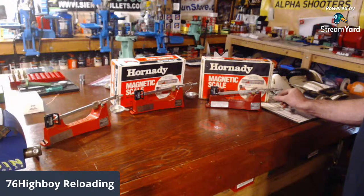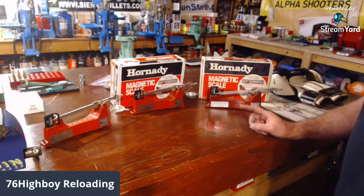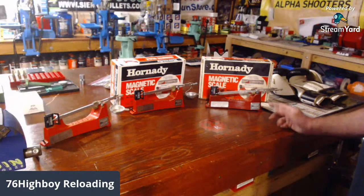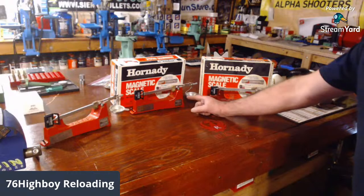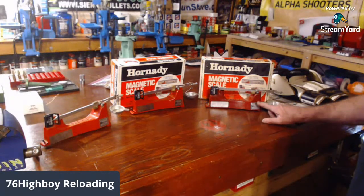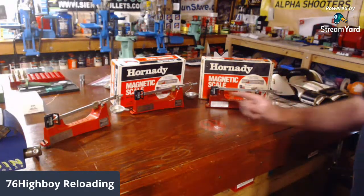The interesting thing about this scale is these two adjustable nuts on the end — you can calibrate it if it falls off calibration, and if you can't get it calibrated you can send it back to Hornady and they can calibrate it. I scored on this one today from a guy on the forum. These two are matching in red; this one's a bit darker. This one is actually in better condition — it's mint, just a darker red.